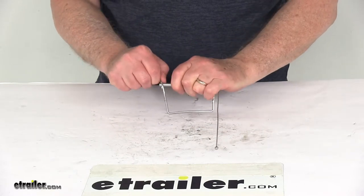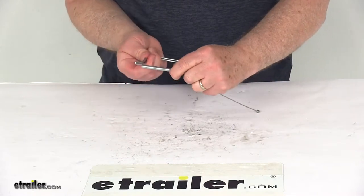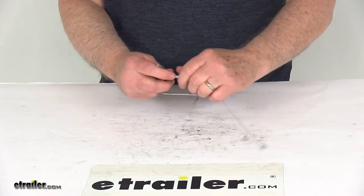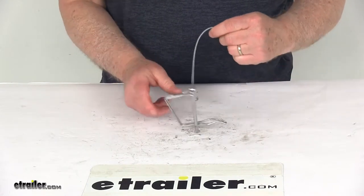Basically how it operates: you would just pull the clip off, slide this through the holes, and then snap this pin right in there and it will hold it into place. And again, when you remove it, it has this nice lanyard that will keep it attached so you don't lose it.